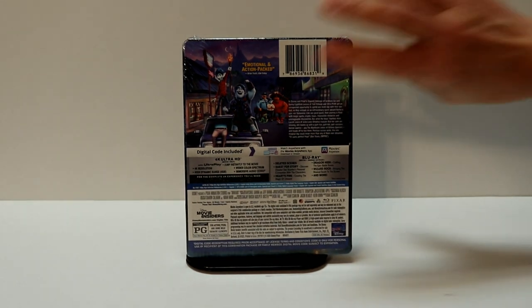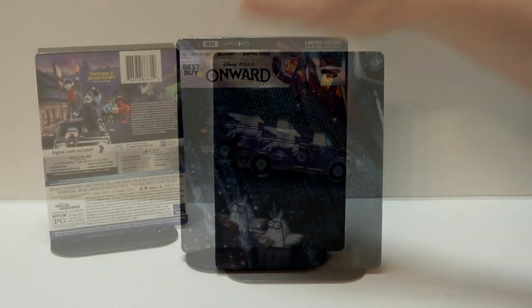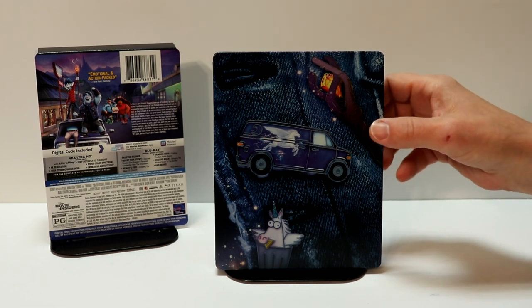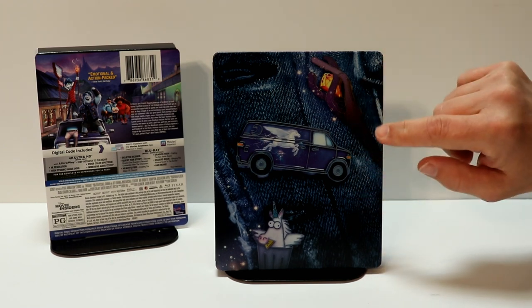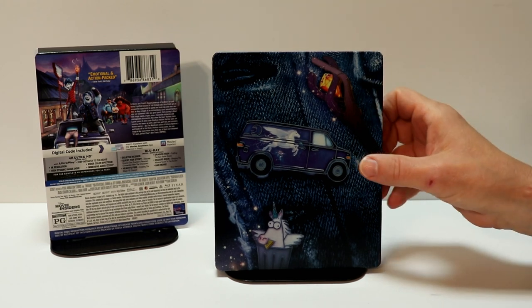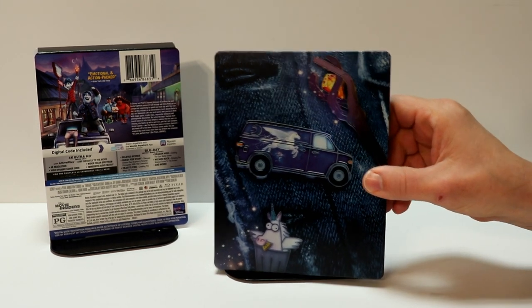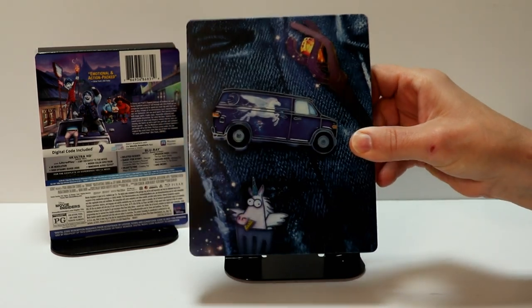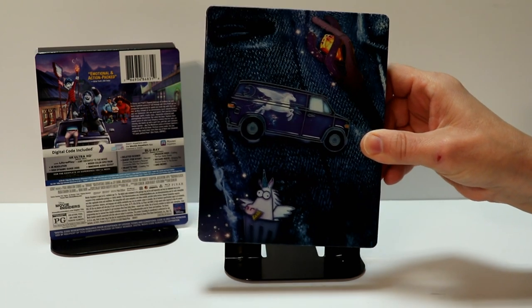I'm going to go ahead and remove this from the wrapper, and we can take a closer look at this steelbook. I've got the wrapper off and the J card removed. It looks really nice. I like the denim look, and I assume that these are pins. Each pin kind of has a metallic edging around it, which makes it stand out. It looks really nice.